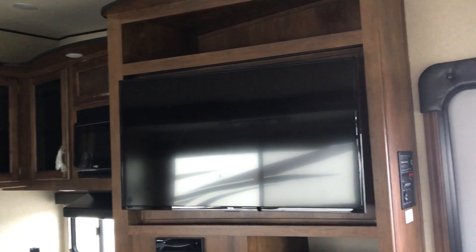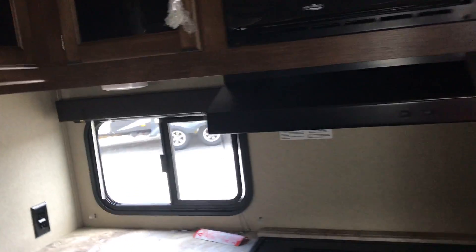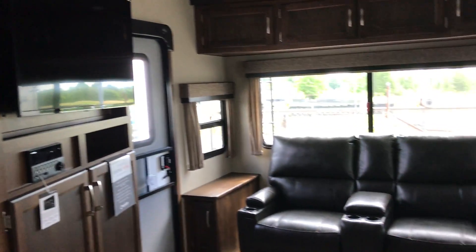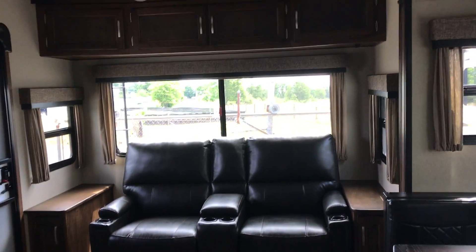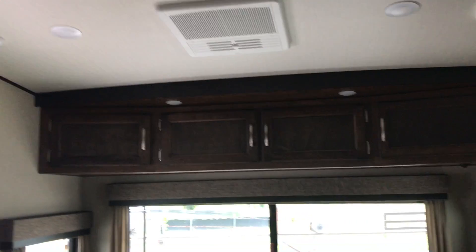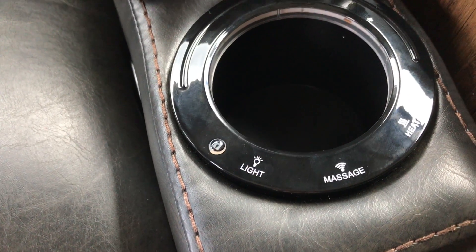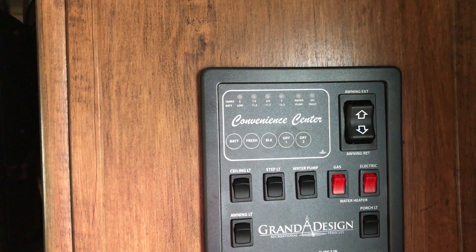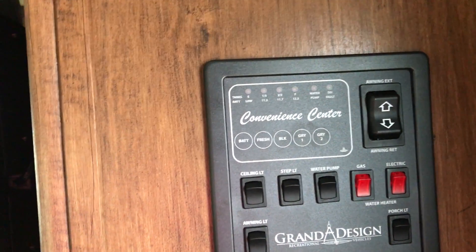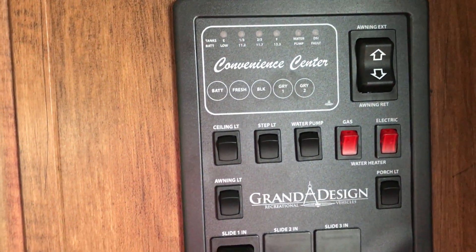There's storage under the AM/FM/CD stereo with a DVD player and a nice large TV. Scanning to the back, as you come in the door you're going to have nice big theater seating recliners with drink cup holders on either side and cabinets up above. Motion-sensing lighting. These chairs have a light, massage, and heat on either side. As you come in the door, this is also where your control center is — checking all your levels, turning ceiling lights on, step light, water pump, putting your awning out, awning light, porch light, slideout, and water heater. Everything in one place.